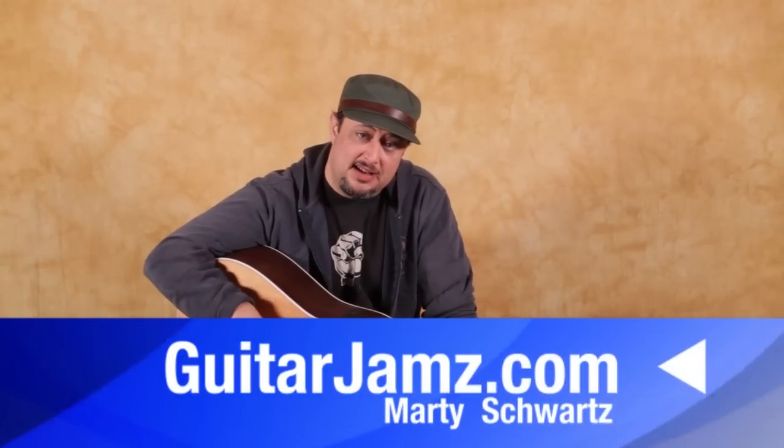All right, I hope you got something from that. I've got my website that I'd love for you to visit down there, as well as liking Guitar Jams on Facebook and Twitter and all that stuff. Thanks for hanging out, and I hope to see you in another lesson real soon. Take care.